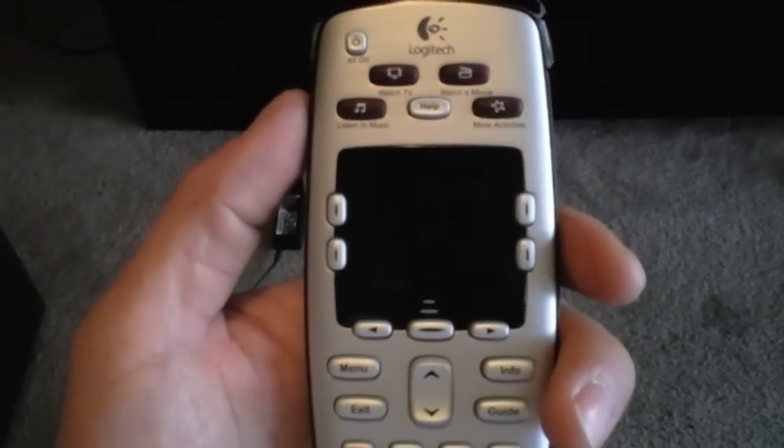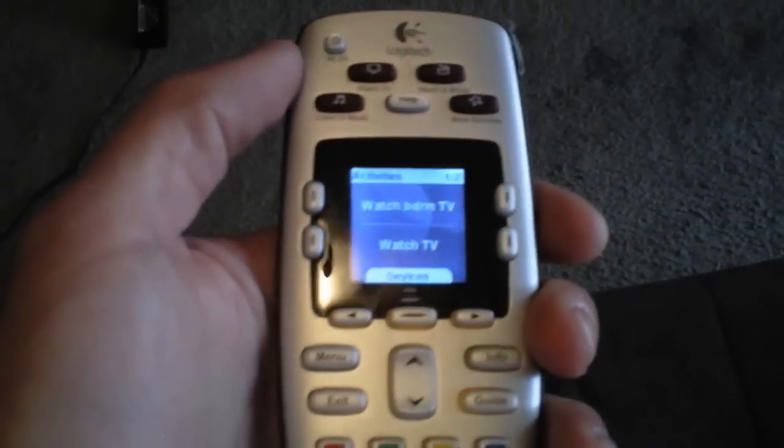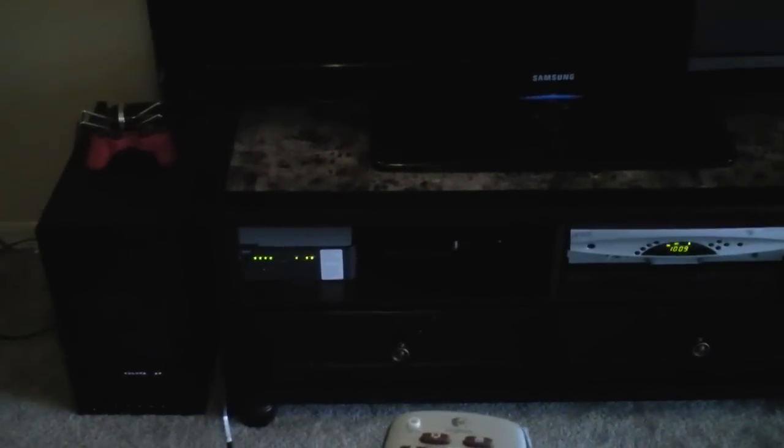This is a Harmony remote review. I'm going to show you how to control your PlayStation 3 and your other two TVs with this remote. Basically, this remote eliminates your other remotes. Hit the Watch TV button and it will turn on your TV, turn on the cable box, turn on your surround sound, change the inputs on your TV and surround sound — all with the touch of one button.